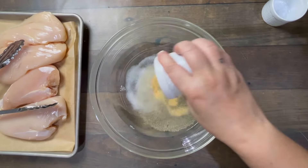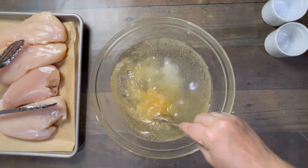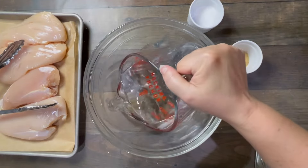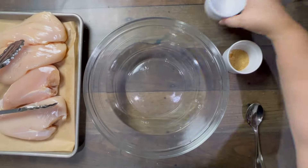Then you go in with your salt, but don't add any other seasonings right away — it makes it cloudy and you can't tell if the salt dissolved. So instead, you add your water, then go in with the salt and give it a good stir until it's fully dissolved, and then you can add in any other seasonings you want.